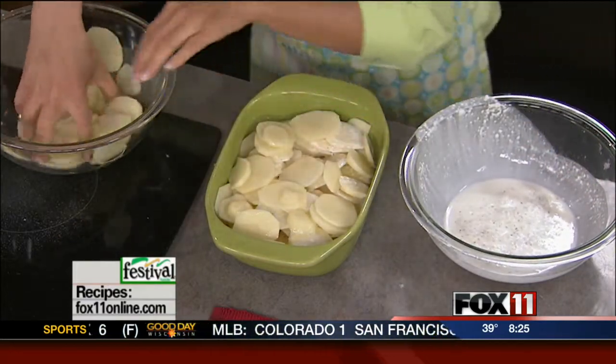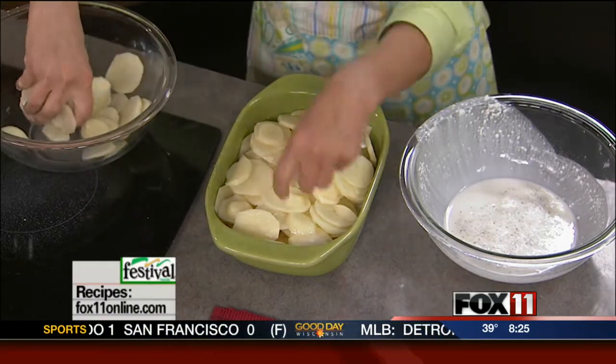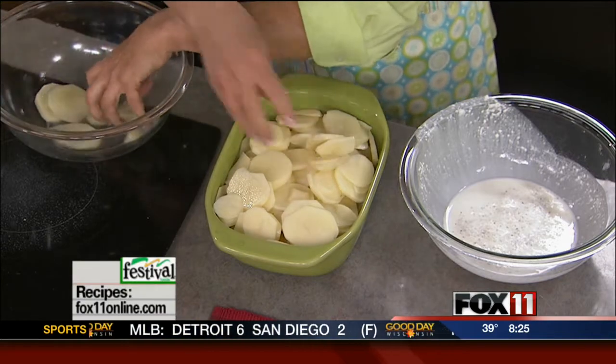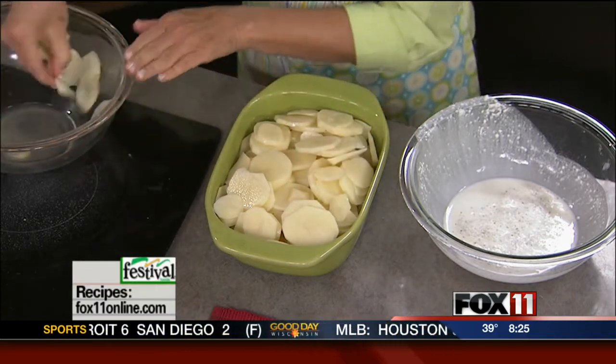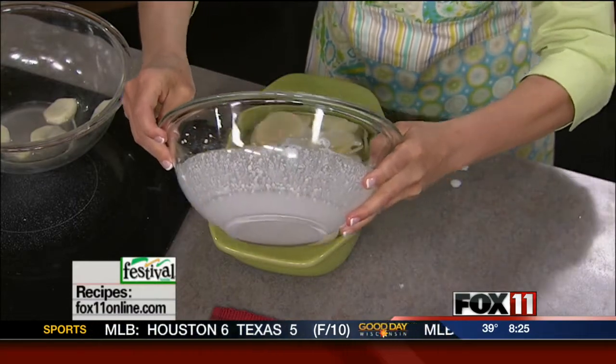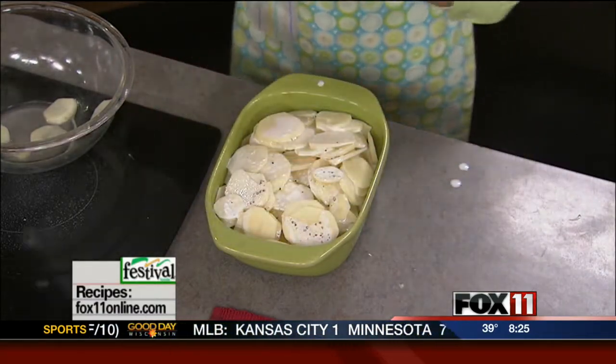If you've got time at home, you can make this look a little bit prettier, but just nice layers. And lastly, the rest of the cream goes on top. Then you're going to cover this with foil and get it into the oven — 350 degrees for about 40 minutes. The potatoes are going to cook, that cream is going to thicken up. And the last thing you're going to do is uncover it and dump a whole bunch of cheese on top.